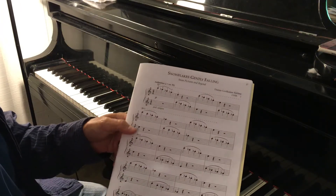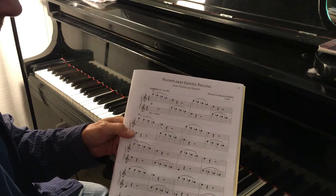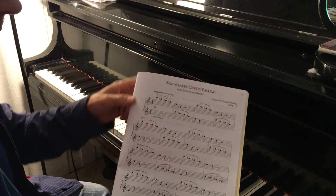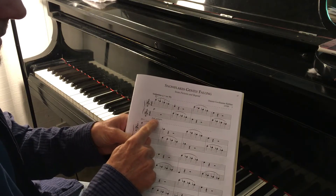Okay class, now we have Snowflakes Gently Falling. When I saw that I had not done that I was a little confused, because I remembered playing it — but it was for my demonstration of using the damper pedal, or the sustain pedal.